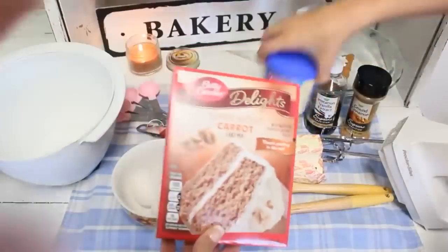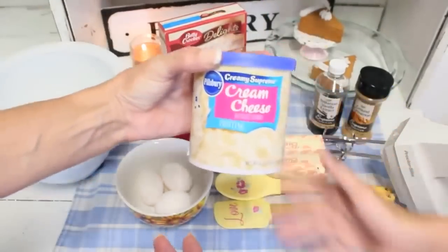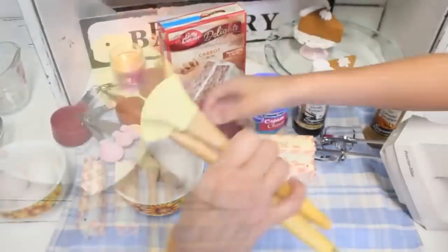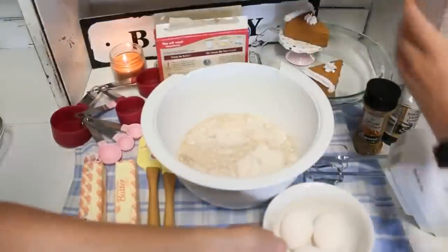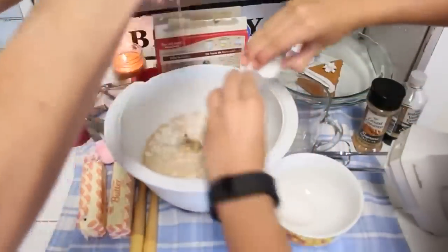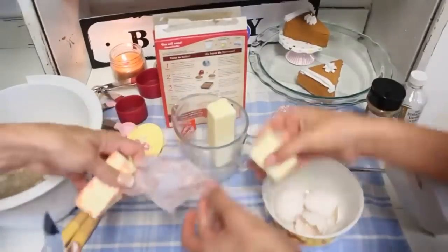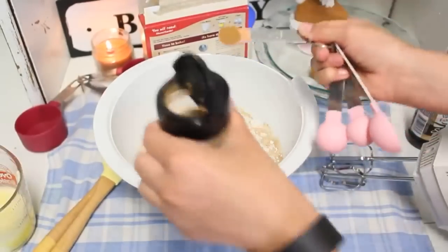My daughter and I are baking a delicious carrot cake! We have Betty Crocker carrot cake mix, cream cheese frosting, two sticks of butter, three eggs, cinnamon, and vanilla extract. To begin, put in the whole box of cake mix, one cup of water, and crack three eggs. This is one of our family's favorite easy recipes — we love the Betty Crocker cake mix.